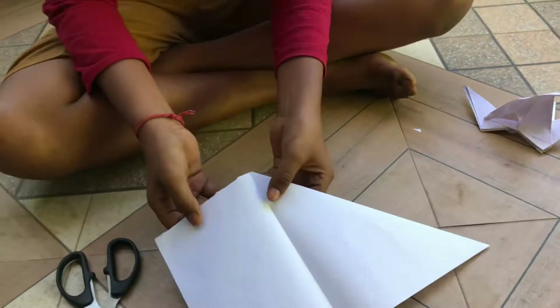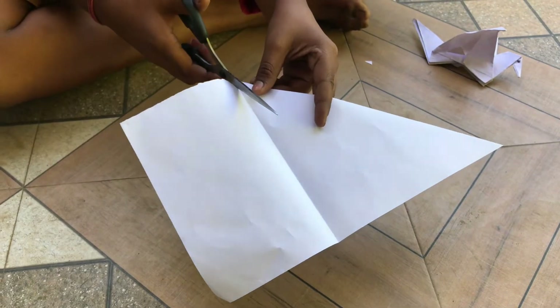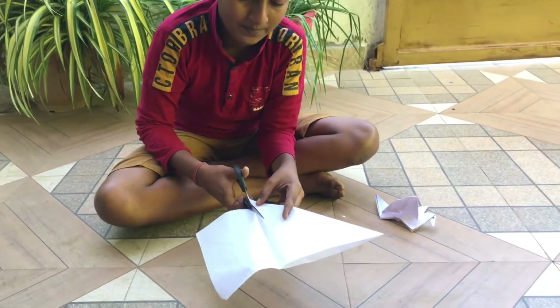We will open the mark. We will use the scissors to make the mark. We will use the scissors.